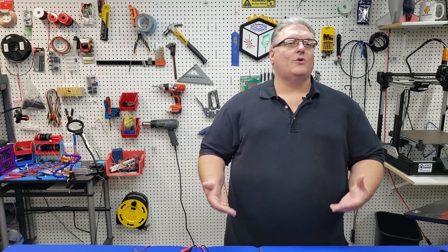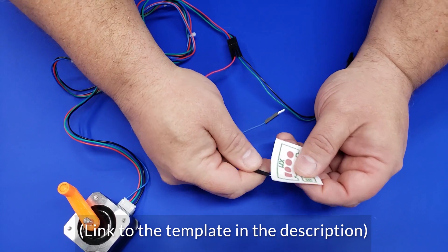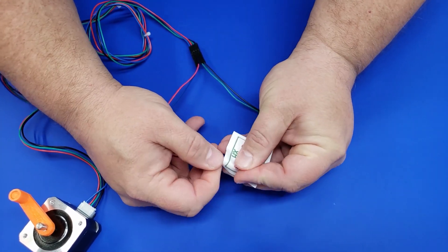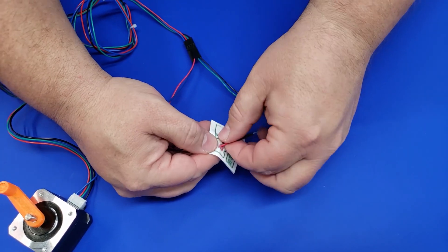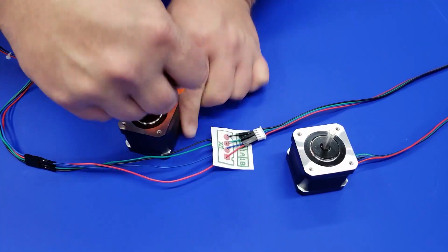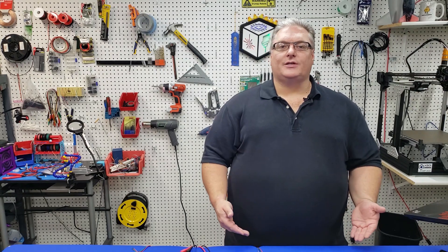Now we know we have two sets of coils and we've identified each set, but we still don't know how these wires will work in our build. I use a paper template for this — it's really simple. I use two steppers: the first stepper emulates the power coming from the mainboard. I put the two sets of wires matched up to positions one and two on the paper, essentially creating a virtual mainboard. I then hook those wires to the second stepper and turn the shaft on the first motor, which generates electricity to turn the second motor.